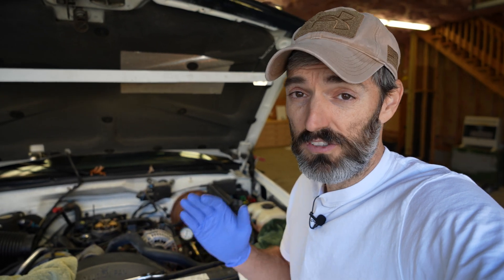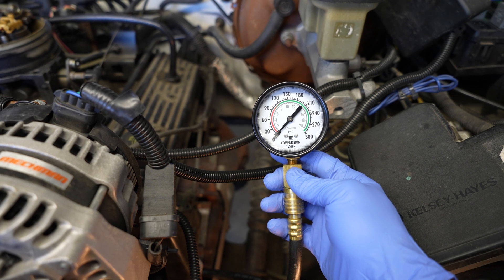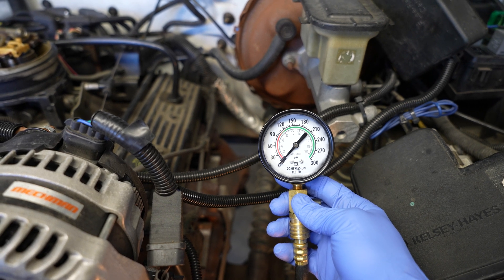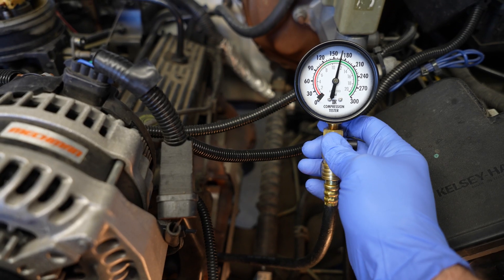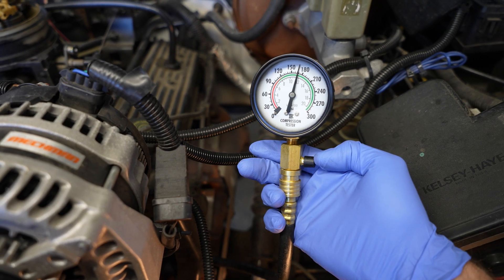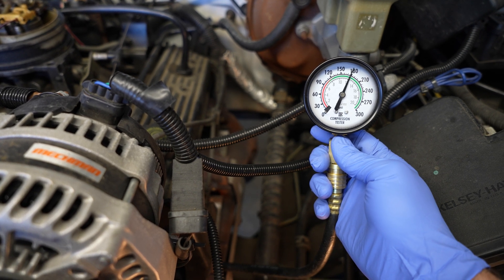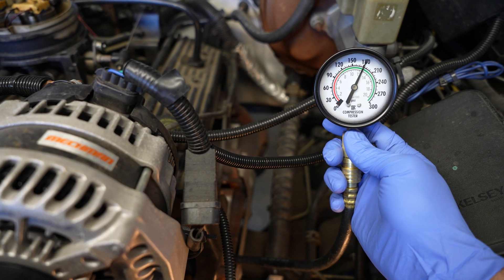I have my wife sitting behind the wheel. She's first going to fully press the gas pedal, opening the throttle plate, and then she's going to crank it until I tell her to stop. Press the gas pedal all the way down to the floor. Now start the engine. And there you can see our first reading. It looks like this cylinder has really good compression — we're sitting just under 170 PSI. I'm going to press this button here relieving the pressure and run the test one more time. And as you can see, this time we're sitting just over 180 PSI.